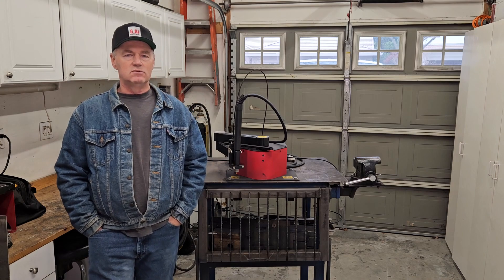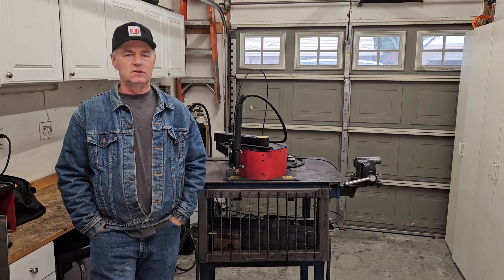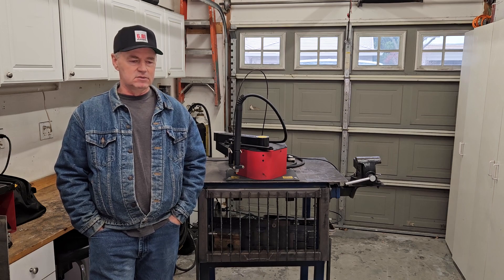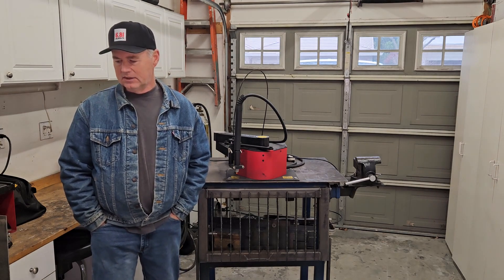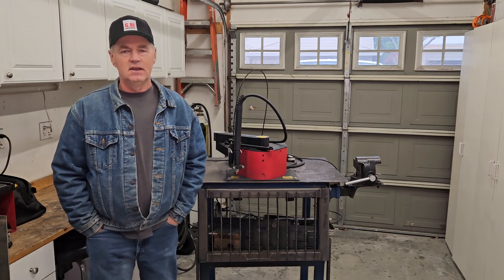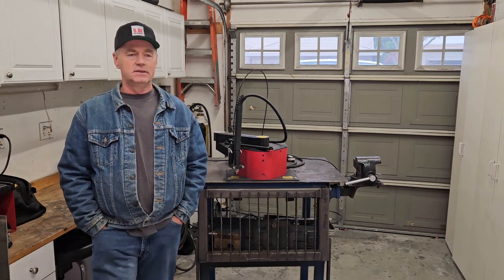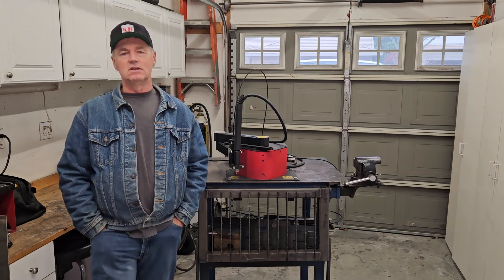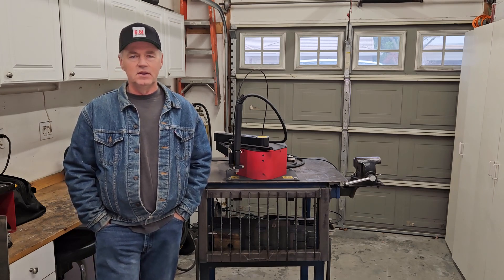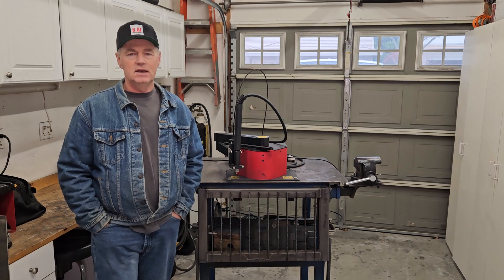I got on Inkscape, measured the existing insert, drew something out and applied those measurements. I think I got a good design and we're going to cut that out today. The unfortunate thing is it probably needs to be thicker than the 10 gauge I have. I do have some quarter inch but it's not quite big enough. So I'm going to cut it out of the 10 gauge, wash it, season it, cook a steak on it and see what happens.